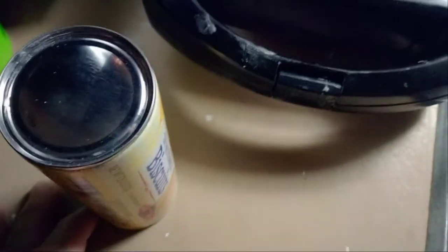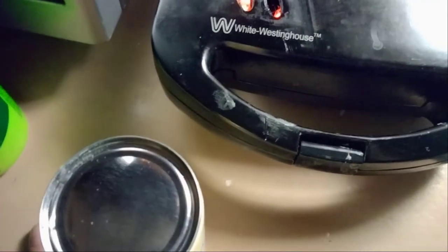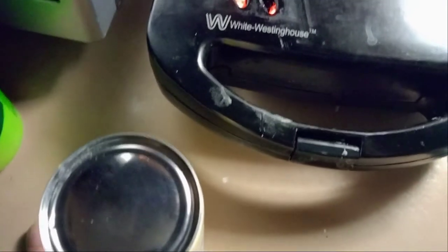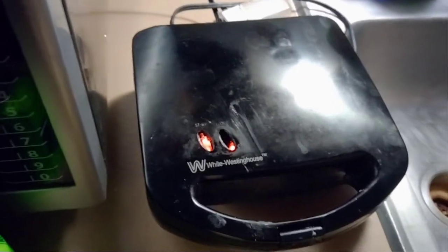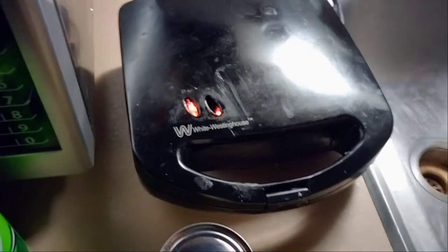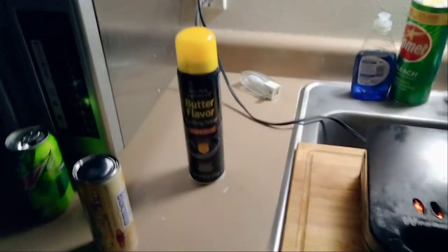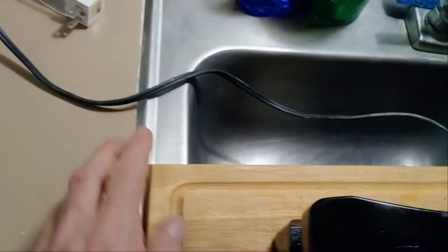We're gonna open up these biscuits, get them level and spread out on a plate, and then season them with a little bit of cinnamon, salt, and sugar. Then we'll cook them and see how they come out. Maybe this is something y'all could try at home if you have a waffle maker — I like trying little new things just to see what happens.